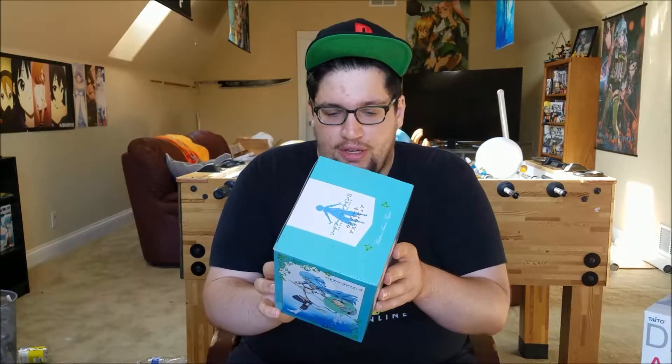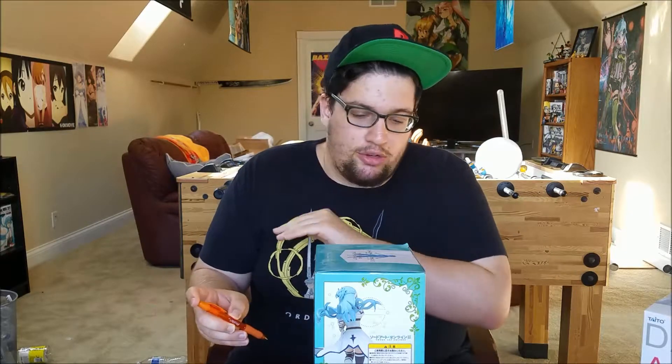Hopefully the figurine actually looks good, because sometimes they really surprise me — on the sides of the box it looks good, and then when I open it, it looks even better. This is from Taito and Jama figurines. So hopefully it's a good figurine, and without further ado, I'm just going to do a really quick time lapse. Alright, let's get to unboxing.